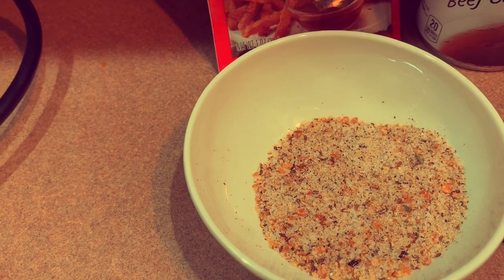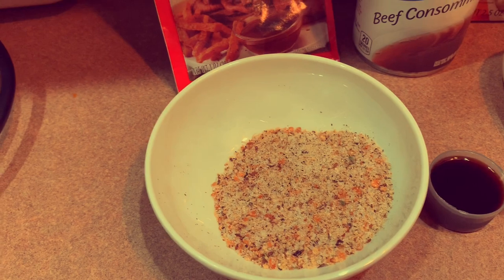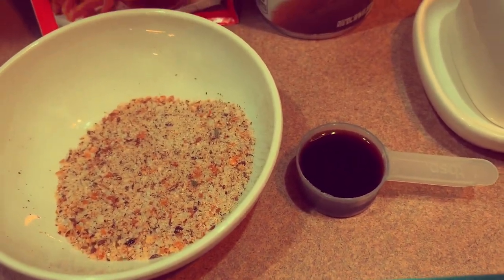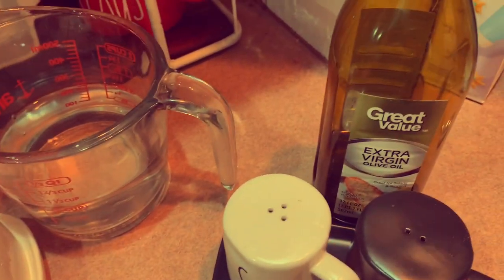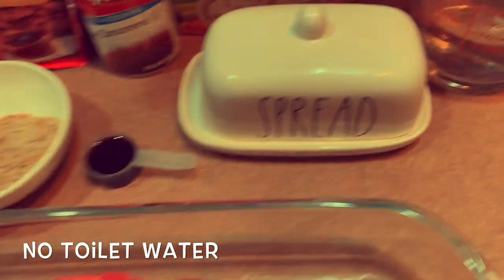I've got some salt, pepper, and garlic powder — or garlic salt, whatever you have — and just gonna mix together however you like it. I've got one tablespoon of soy sauce, and you're gonna need some extra virgin olive oil and some water.